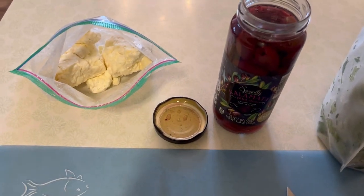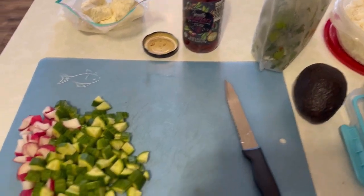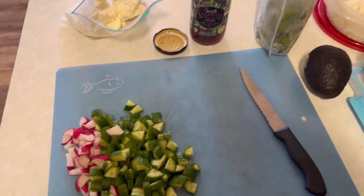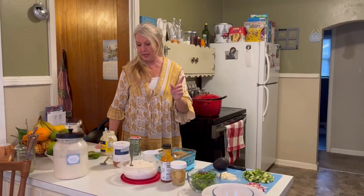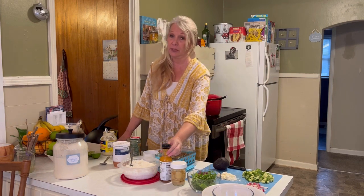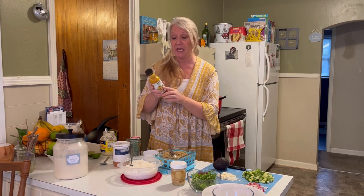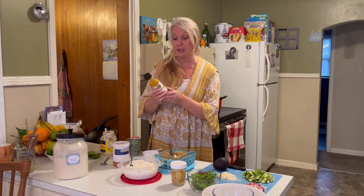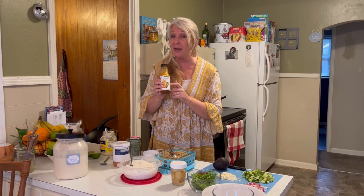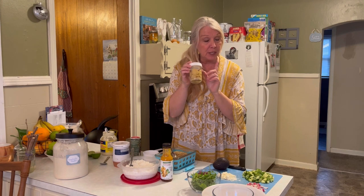I'm going to cut up some of these kalamata olives — I keep saying onions — because those give it such a pop. And then I'm going to make a sauce to go over all of this. I'm going to make a sauce for our Power Bowls. One of the things I really like is this ginger vinaigrette that we get at Aldi's. It is simply amazing and it's got good ingredients, believe it or not. I like this on all my salads and really like it on my Power Bowl as well, along with some pickled ginger. But Jed and I really like this yogurt dressing, so I'm going to show you how we make it.